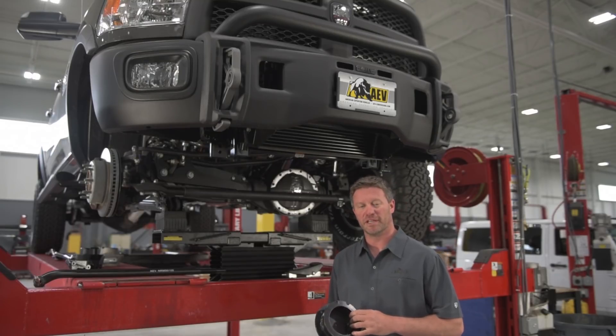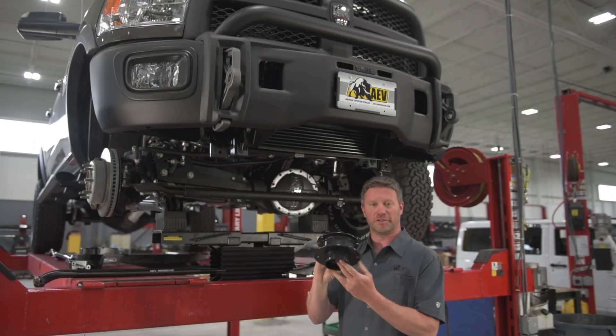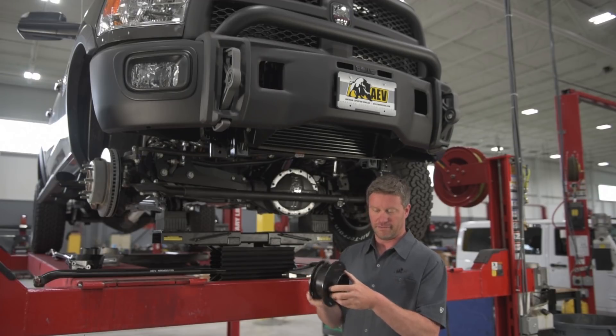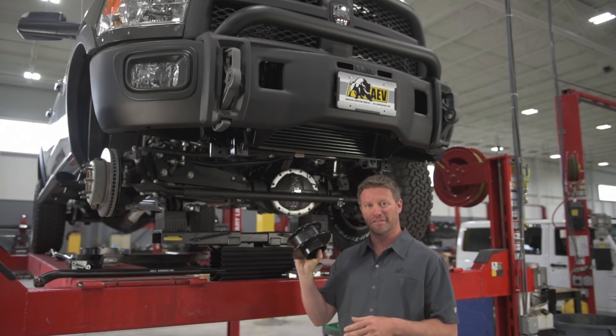One of the biggest misconceptions about the AEV lift is that it's a really expensive spacer lift. A typical spacer lift just goes on top of the coil spring — literally that's all there is to it. Because AEV chose to reuse the stock springs, that leads to a lot of confusion, and I'm going to walk you through why this isn't just a cheap spacer kit.